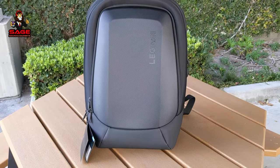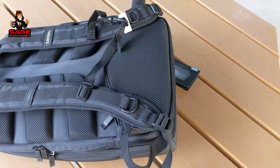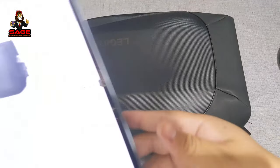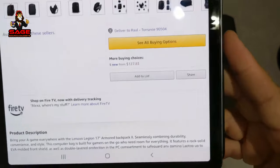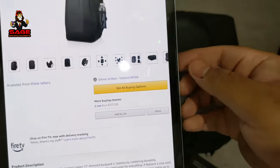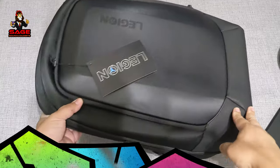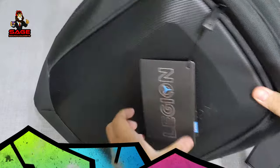Today I'm back to give you guys another video. I'm going to be doing a quick review and first look of the Lenovo Legion 17-inch Armored Backpack 2. This one retails for $117, but I was able to pick it up on Amazon for less than $60. It's sold out already, and if you want to buy it, it's currently $127 — but is it worth the money? Let's take a look.